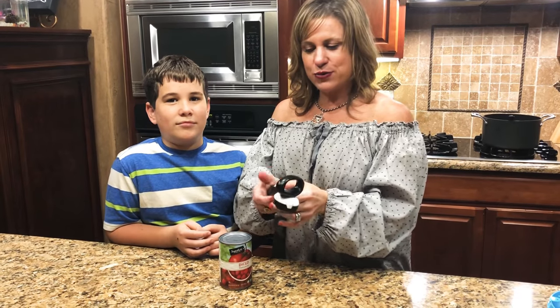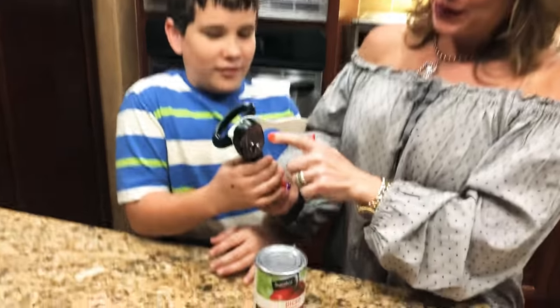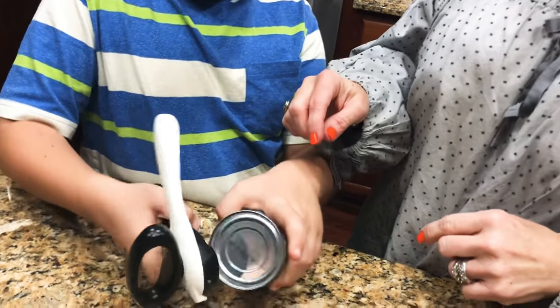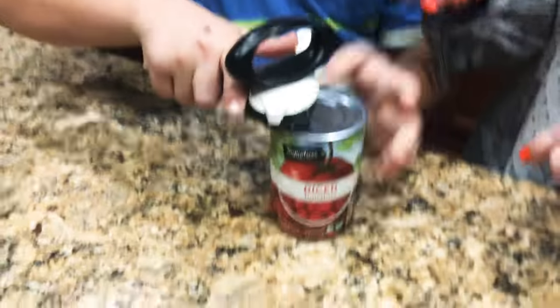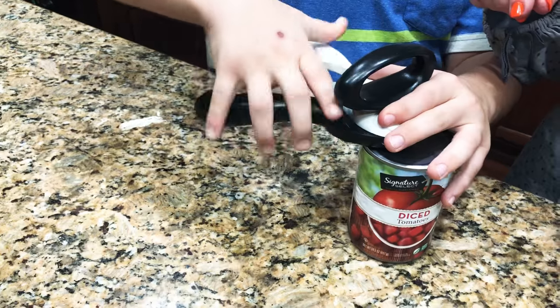To use it, first we open the legs. Jonah, you want to put it — we're gonna put it right on the rim of the can, right there. So you just set it on there, and then you're gonna close the legs. You can't pick it up — it's not on tight.